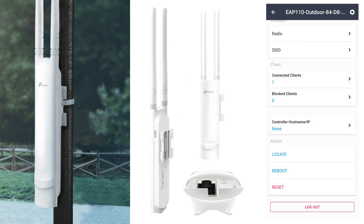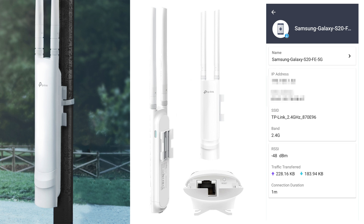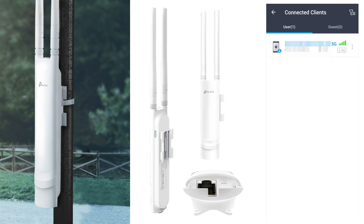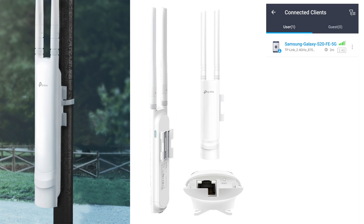Here we can see the Wi-Fi network SSID, security WPA2 Personal, client number — one is connected. Upload and download stats are shown. Connected clients: here's my Samsung device connected on 2.4GHz. Tapping the device shows name, IP, MAC, SSID, band, RSSI at -48 dBm, traffic, and connection direction. We also have a guest network section — currently empty.